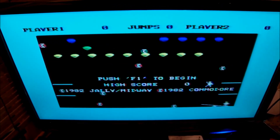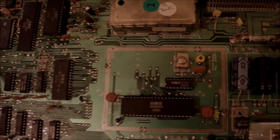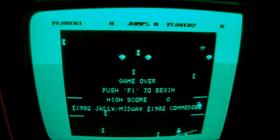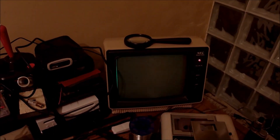Right after the game cartridge test, I move to the second test — the dead test cartridge. If we can get a report on screen telling us exactly which RAM chip is bad, that would be best. With the dead test cartridge plugged in, we got 5 flashes on the screen.